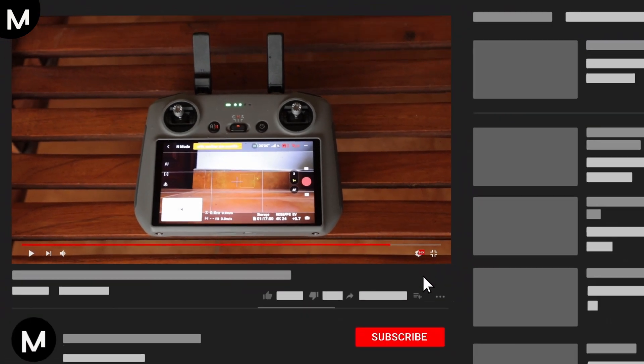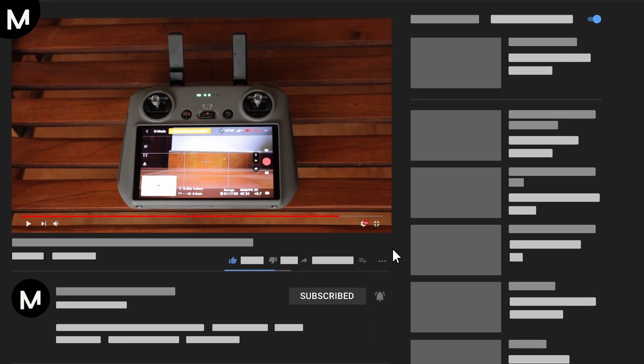If you found this tutorial helpful, don't forget to hit the like button and subscribe for more handy tips and tricks.